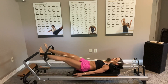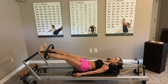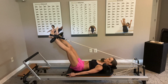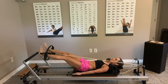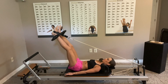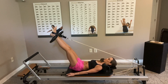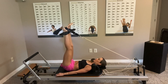Exhale, press. Inhale up. Press it out. Inhale up. Really try to press — break that circle — press it outside as much as you can; it should look like an oval when you get down. Last five, four, three, two, and one.